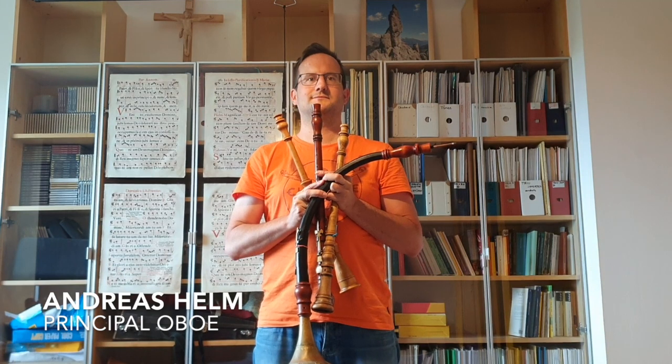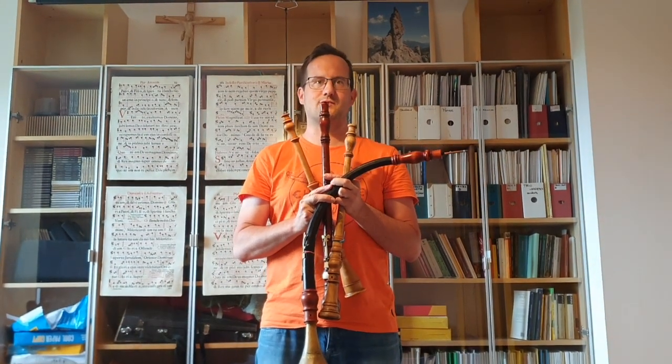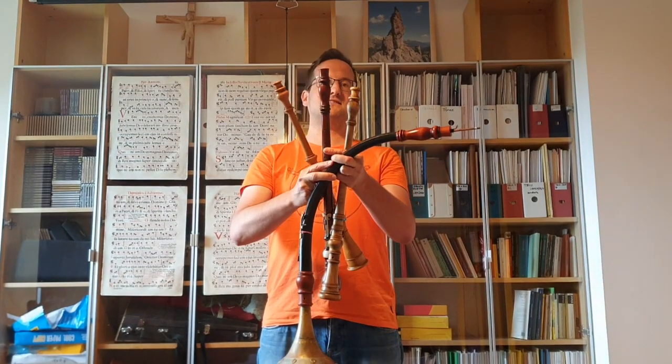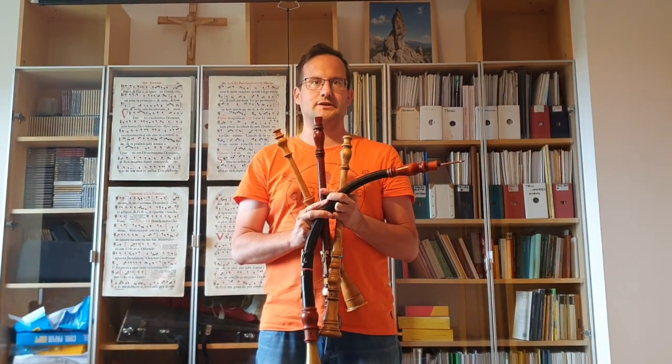Hello from Austria. I'm Andreas Helm and I'm principal oboe of the Irish Baroque Orchestra, and as you can see I'm playing many different kinds of historical oboes.